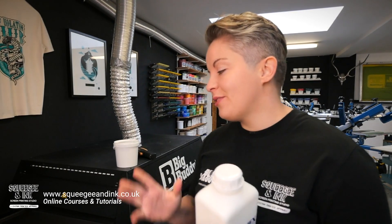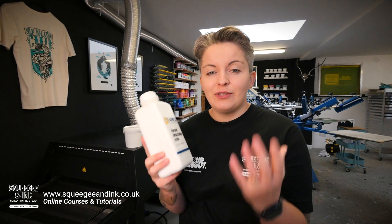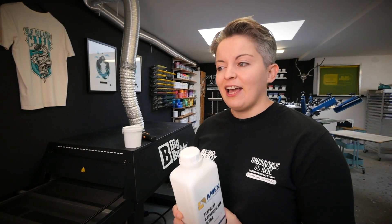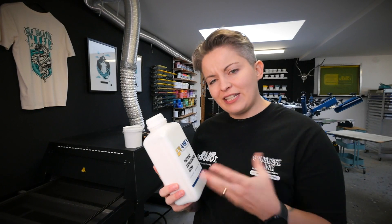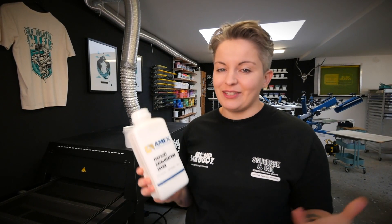In our own studio we always use the Tunnel Dryer to cure our water-based inks because it's efficient, effective, and we've got one. However, I do teach a lot of new beginners and I supply screens to lots of new small home studios, and they're often asking me how to cure the water-based inks and know for sure it's not going to wash out — they just don't have access to tunnel dryers. So I've always suggested Cold Cure but I've never really investigated it myself, so that's what this video is doing: making sure that Cold Cure works and can be used in all types of setups.